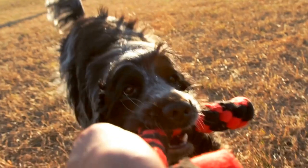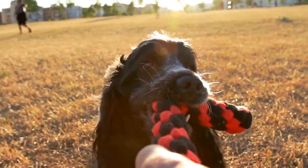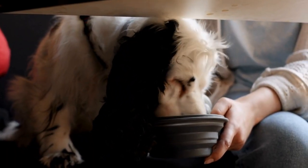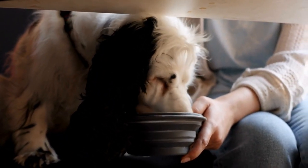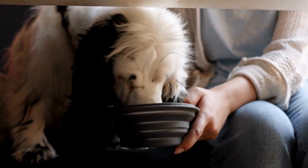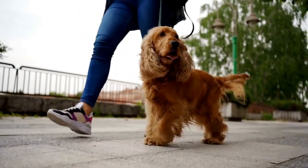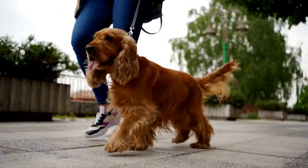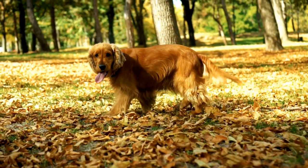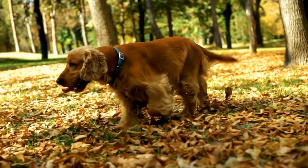Once your English Springer Spaniel is comfortable in the water, you can move on to more advanced water activities. Dog diving is an exciting sport that involves launching your dog from a dock or platform into a pool or body of water. These athletic dogs excel in this activity due to their natural athleticism, agility, and strong retrieving instincts. Participating in dog diving competitions can be a thrilling experience for both you and your Springer Spaniel.